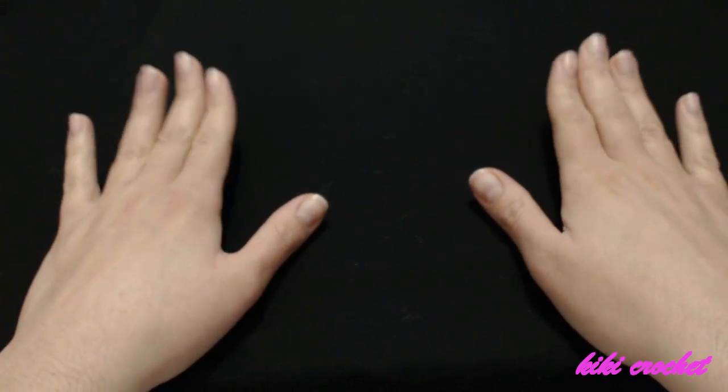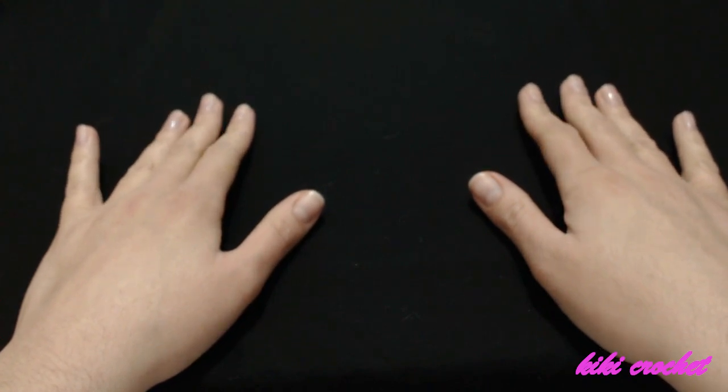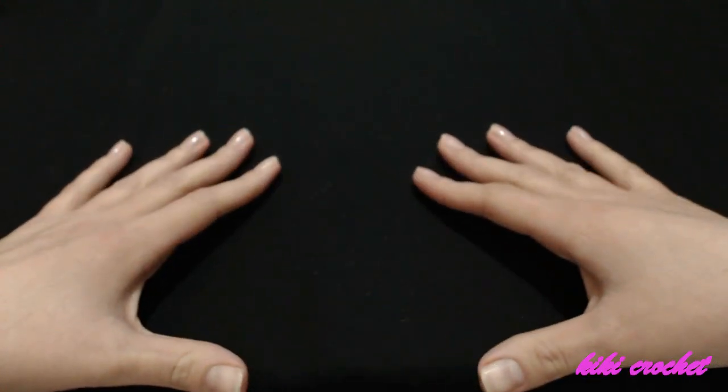A few things we need to know in order to make this shrug: the only measurement we need to take is from where we want the shrug to start and where we want it to end on our hands. So if you want it to start from the elbow, you're going to open your hands and measure from elbow to elbow. My daughter's measurements are 70 centimeters from elbow to elbow, so my square is going to be 70 centimeters — the same width and length.